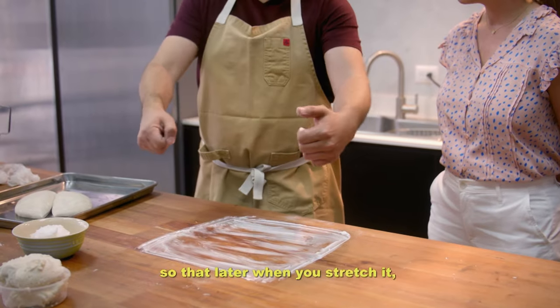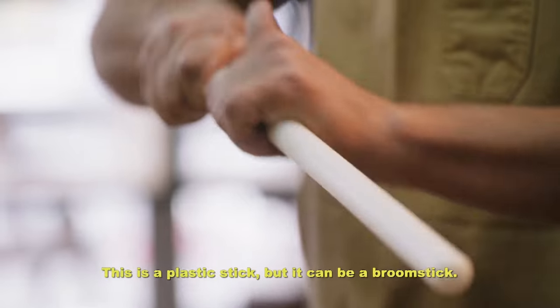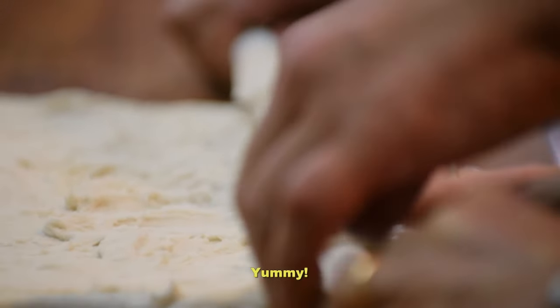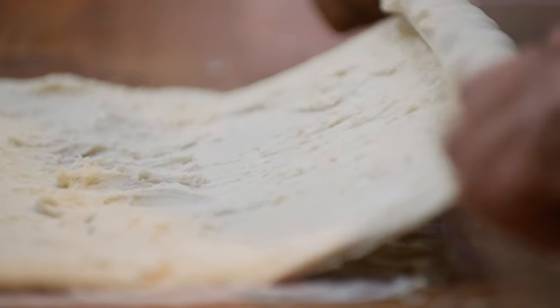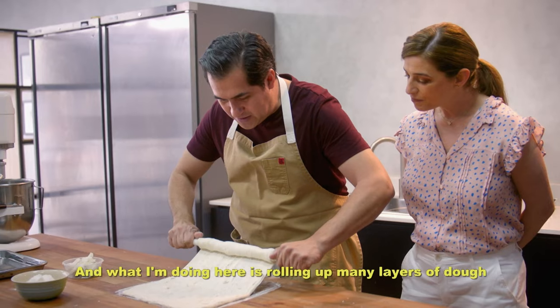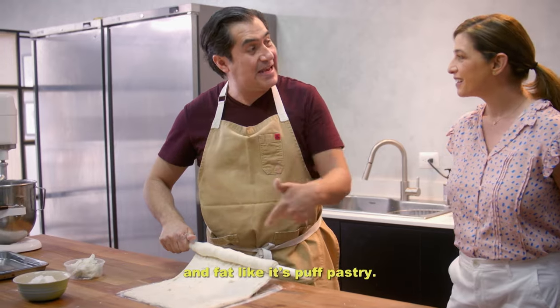Para que después cuando la estires tenga resistencia y quede estirada. Esto es un palo de plástico, pero puede ser un palo de escoba. Y ahora voy a empezar a estirar a lo máximo y enrollar. Lo que estoy haciendo es enrollar muchas capas de masa y grasa, como si fuera un ojal. Let me try!